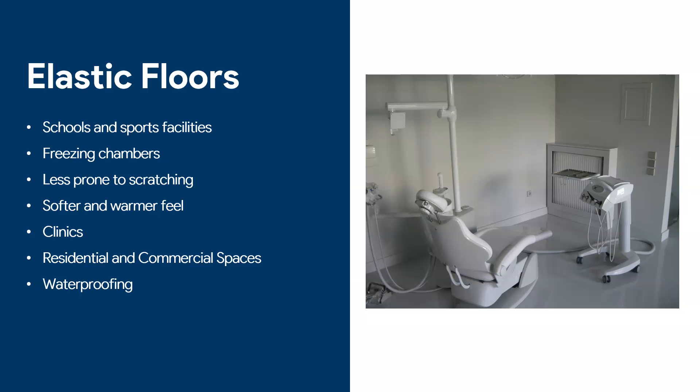Where would we need an elastic floor? One example is schools and sports facilities — especially if you have young kids playing, you do not want something as tough as epoxy; you want something softer so that if kids fall they won't be injured. Same with sports for obvious reasons. We've put polyurethane floors in yoga studios, gymnasiums, and weight rooms — it's just more convenient than something really tough like epoxy.